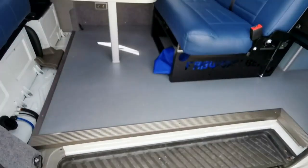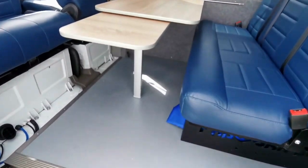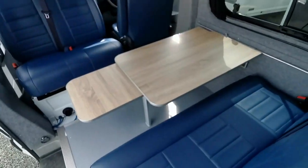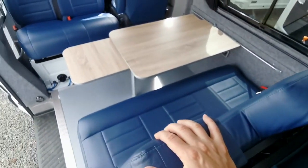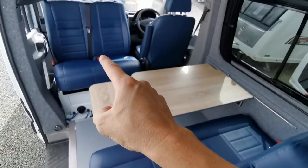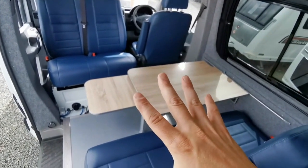I've never seen or heard of a layout like this, but it's incredibly practical. You've got three seat belted seats on this high quality rock and roll bed, two seat belted seats there, and a seat belt for the driver — so you've got six seat belted seats in total.